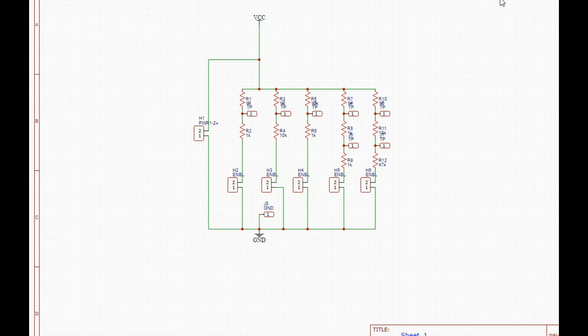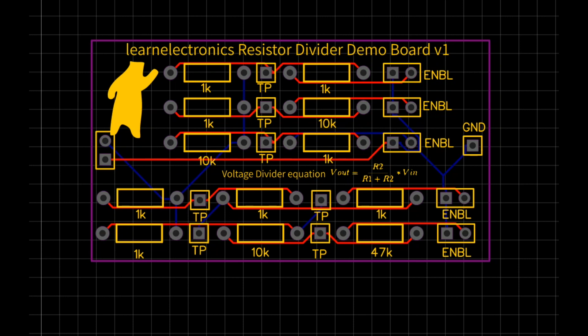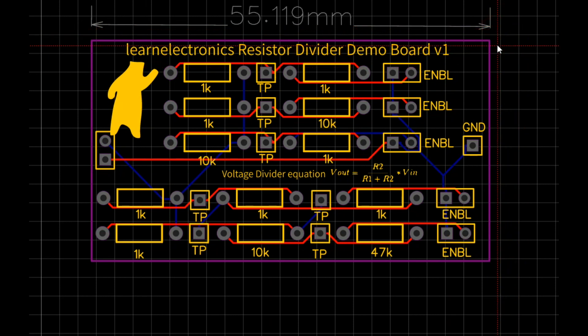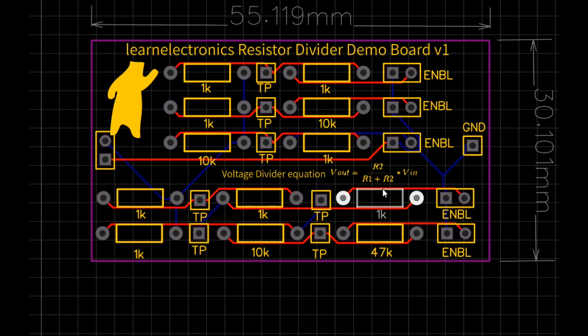Alright, let's take a look at the board form factor. There's our form factor — it fits all of the other boards. I'll put some dimensions up here. This one's just a slightly bit longer at 55mm. We also put the resistor divider equation on there so that students can figure that out as well. I'm not going to go through the whole design layout process — I'm going to send them off to PCBWay and get them made. That's all there is to it.